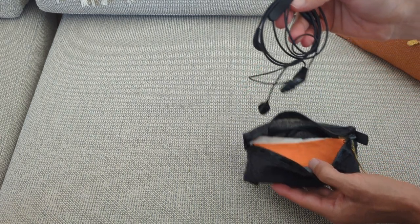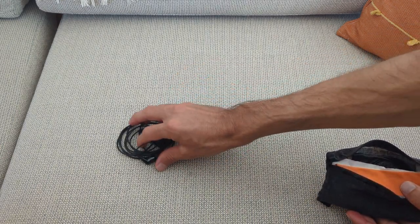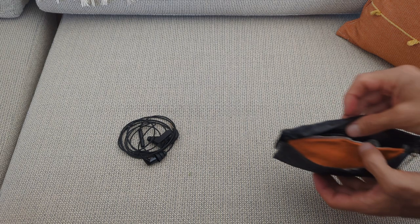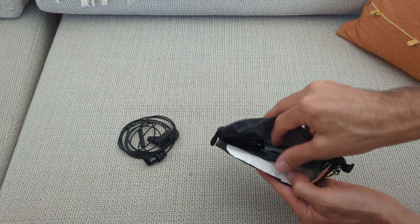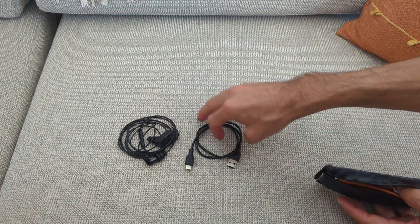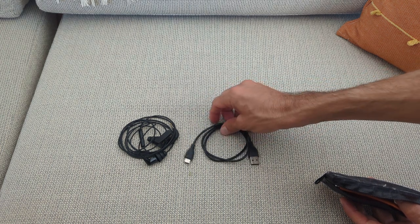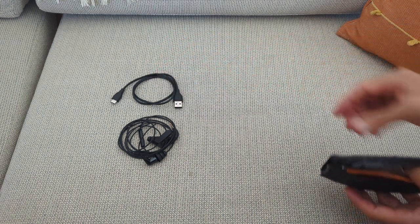In the front I have a pair of wired headphones — both because it's nice to not wear Bluetooth all the time, and also as a backup in case of any failure. In the back I have my other charging and data cable, which is USB-A to USB-C, used out of the laptop if I want to charge two USB-C devices at the same time.